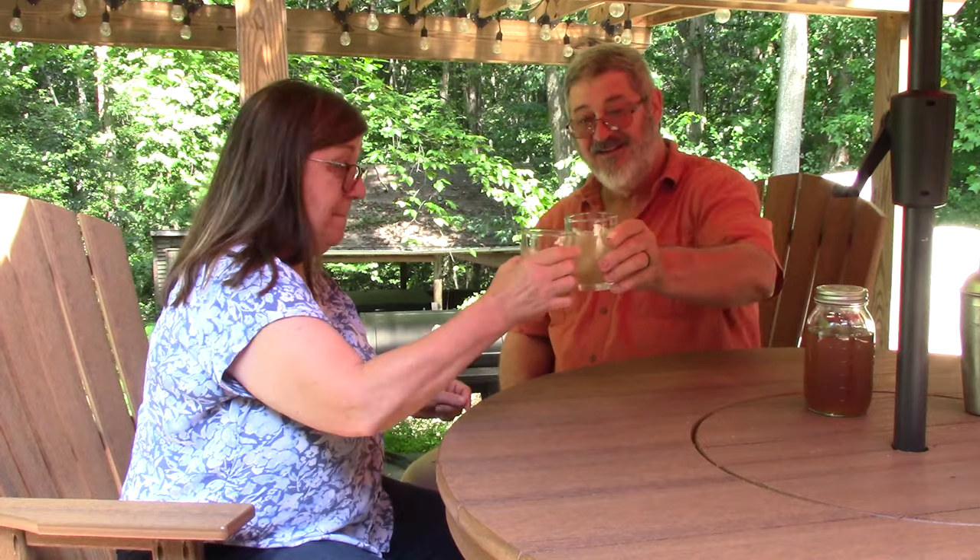Alright, let's give it a try. Here we go. Cheers! It tastes like iced tea. And there is no iced tea in it, no tea in it at all. I think if you had two of those, that would be enough — you'd be done. That is good. I'd have to say that's a success.